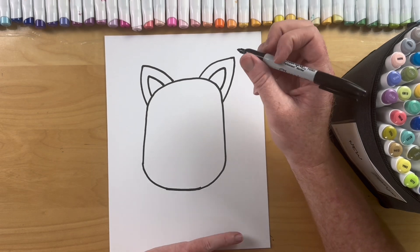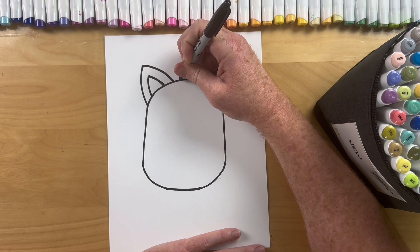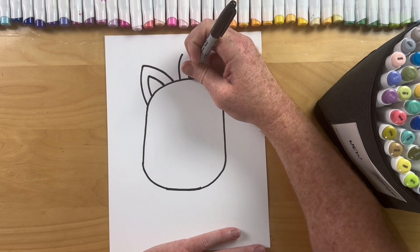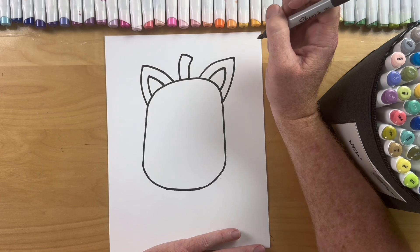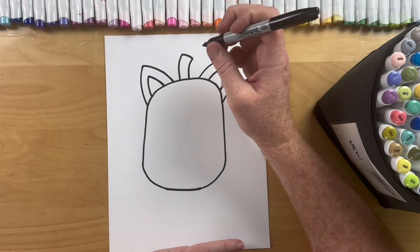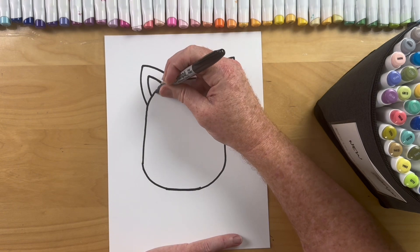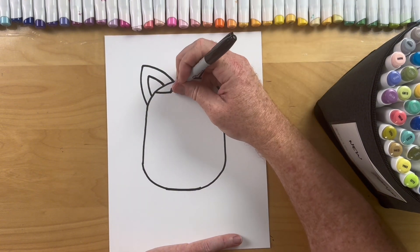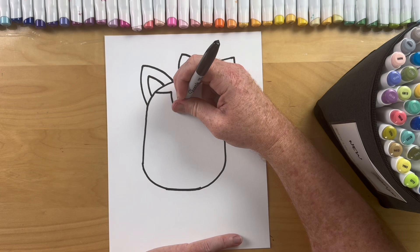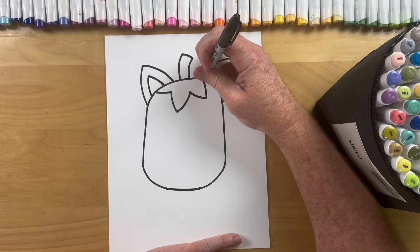Alright next step, let's do a green stem — just curve up and over and then just kind of a curve line on top. And then we're gonna do these green leaves that are super simple. Basically we're just gonna do triangles: line over, a curved triangle down, curve it up, curve it down, and curve it up. We'll color that green — that'll look really good.